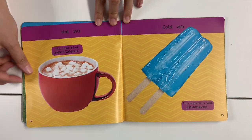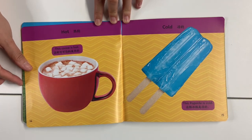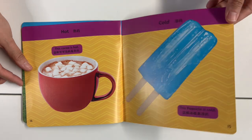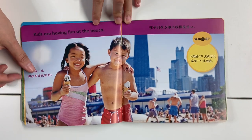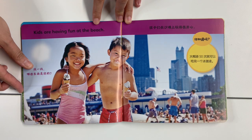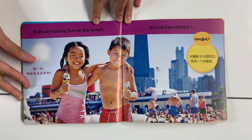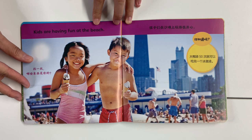Hot — this cocoa is hot. Cold — this popsicle is cold. Kids are having fun at the beach. Can you find which things are cold?